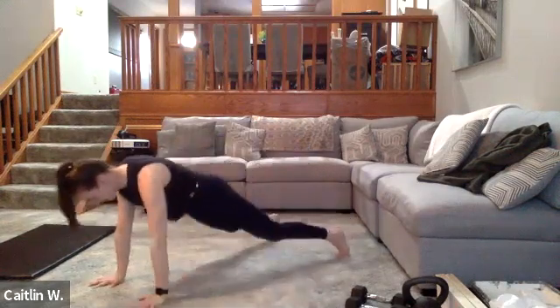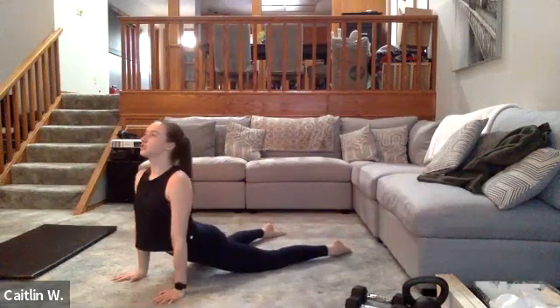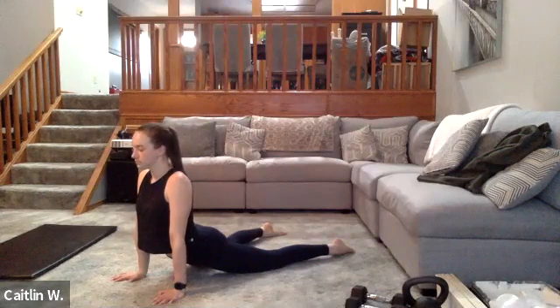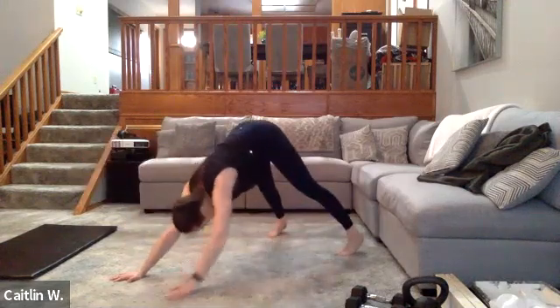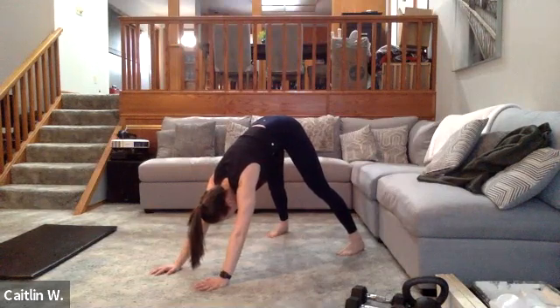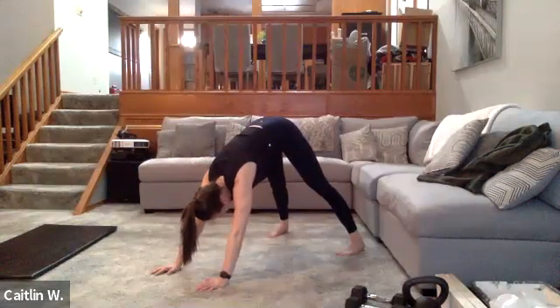Same thing — walk yourself up a little bit, drop the knees, let the tops of the feet hit the ground. Push your hands through and push those hip flexors towards the ground. Curl the toes underneath.